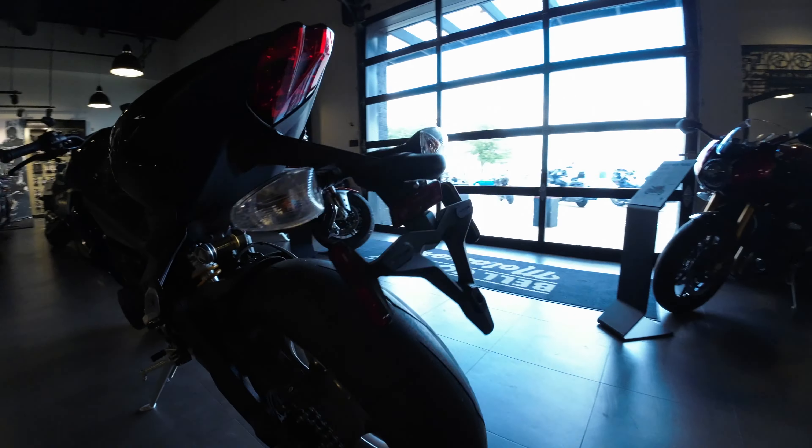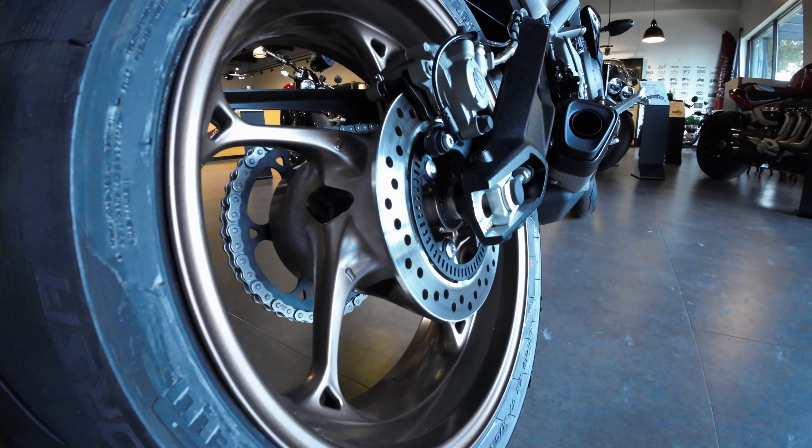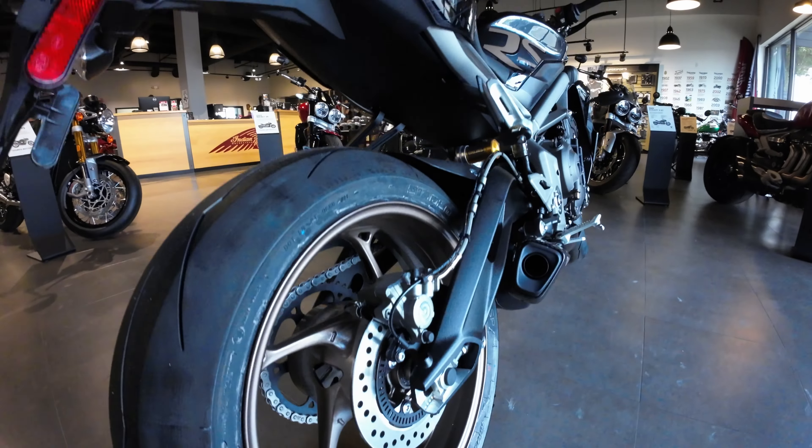Let me get a good view of these wheels right here. Check these out — I hope this is coming through on the camera, but it's like this kind of brown gold dust looking wheel. It's pretty sweet.